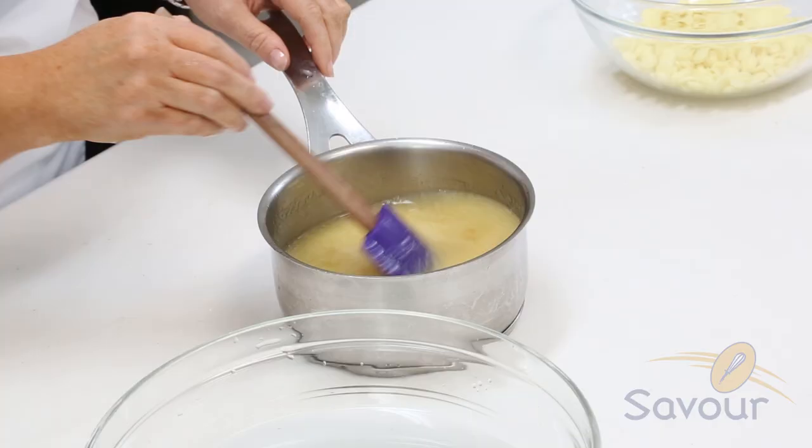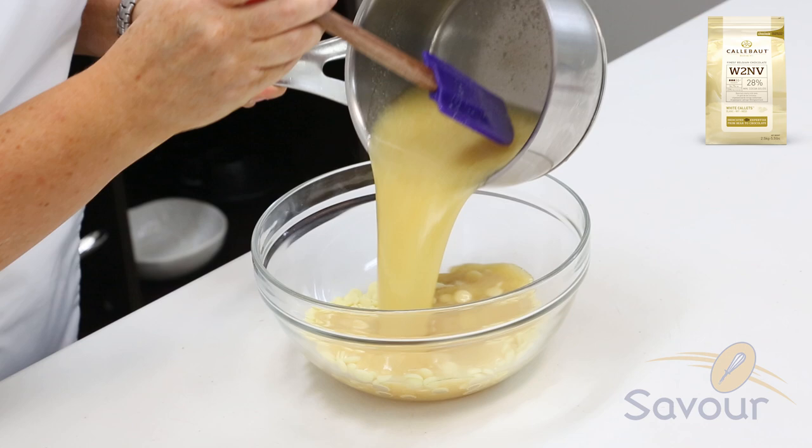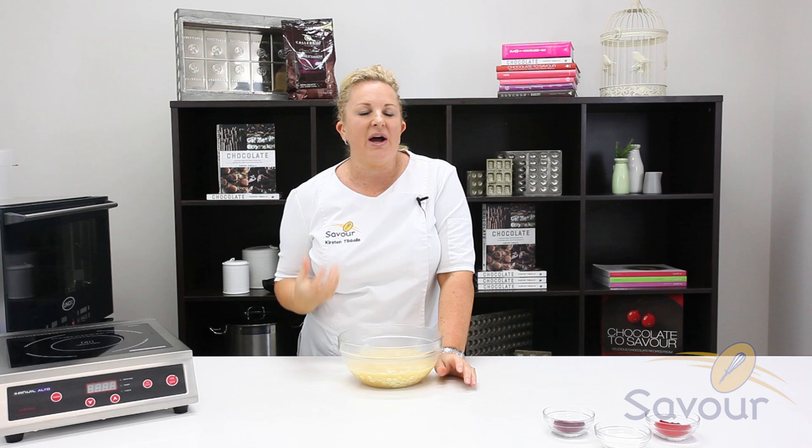Mix that in — it will separate at this stage, but it will come back together once we pour it over the white chocolate. I'm using a standard calibre white chocolate. I'm going to pour the base of the glaze over the top while it's still hot and then emulsify it with a stick blender. Because of the apricot jam as the base, the glaze is going to be quite creamy in colour — it won't be remotely close to white.